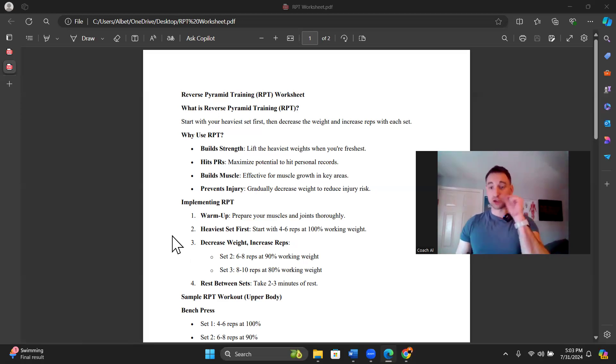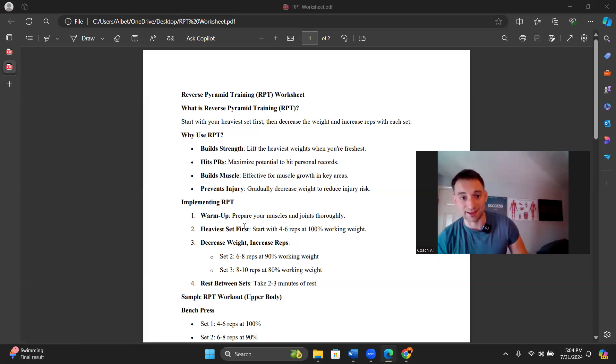Why use reverse pyramid training? We build strength and lift the heaviest weights when we are at our freshest — our most optimal performance state. If we can perform at a higher intensity when our energy is at its highest, that moment right when we hit our first set, fully energized and fully warmed up, we are going to get the most amount of benefits. Compared to regular pyramid training where we're losing freshness and depleting energy over time, it's going to be harder to maximize our strength.